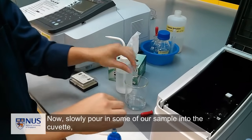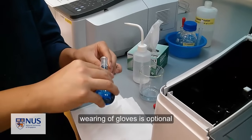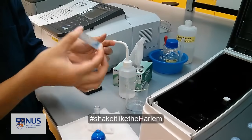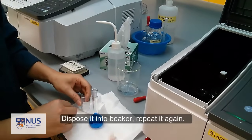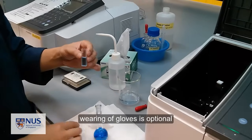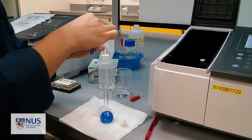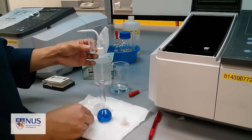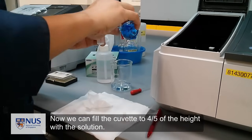Now slowly pour in some of our sample into the cuvette, put on the cap, rinse it, and dispose it into the beaker. Repeat this cycle again. Now we can fill the cuvette to four-fifths of the height with the solution.